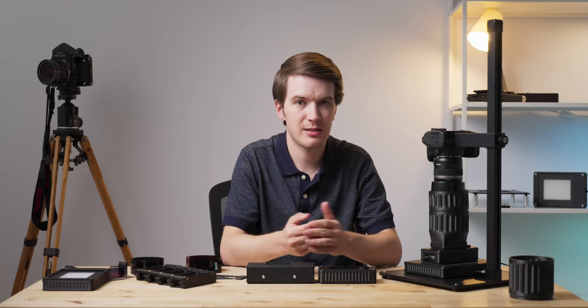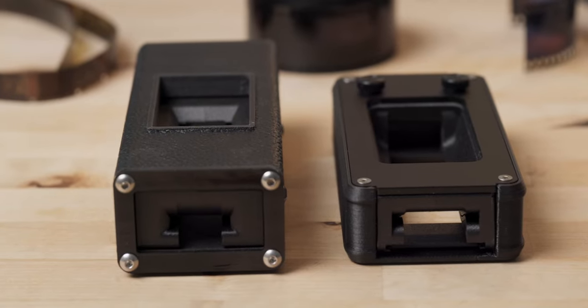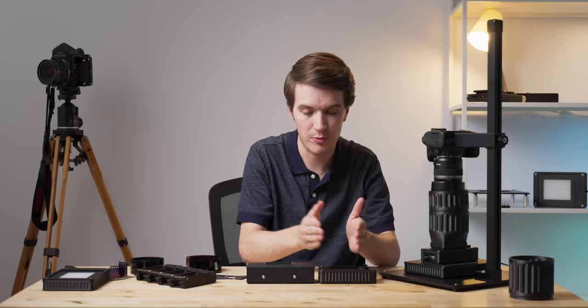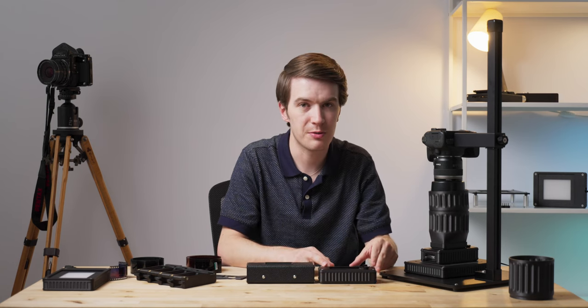For one, there's a pretty big size difference between the two. The Mark II carrier is not only shorter in terms of its height, but it's not as long, it's not as wide either.